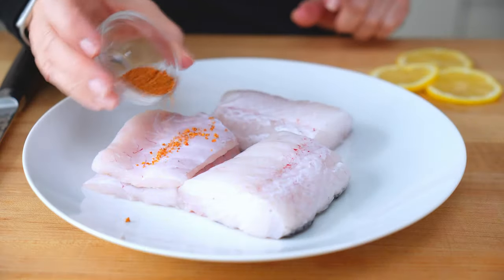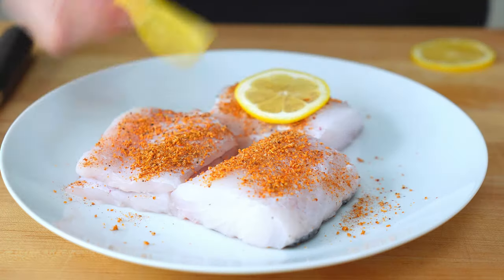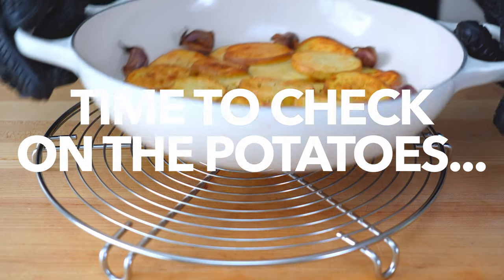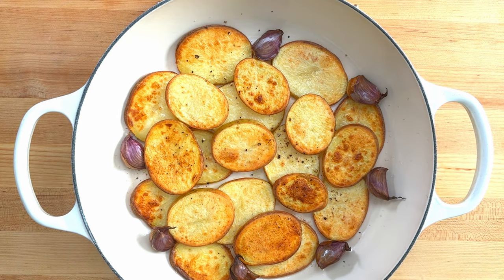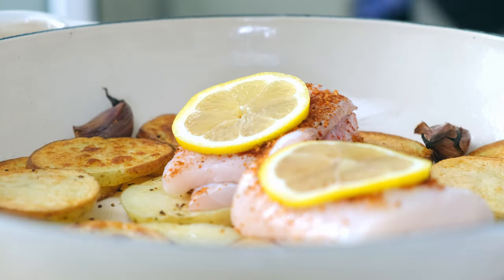Now evenly sprinkle the seasoning on the cod and top each piece with a slice of lemon. After 30 minutes, the potatoes should be almost done — crispy on the edges and beautifully browned. Lay the cod on top of the potatoes and fill out the dish with the olives, tomatoes, and zucchini.